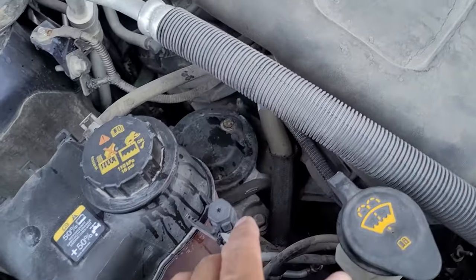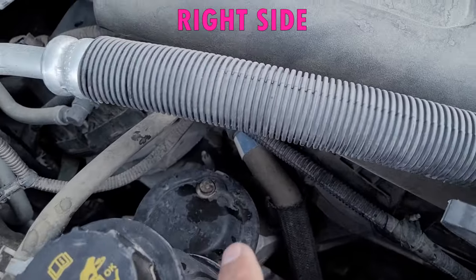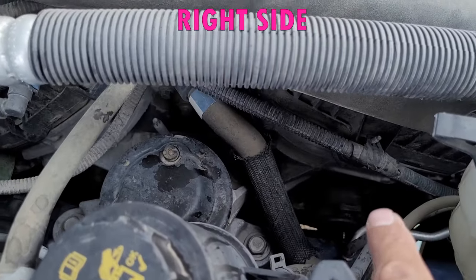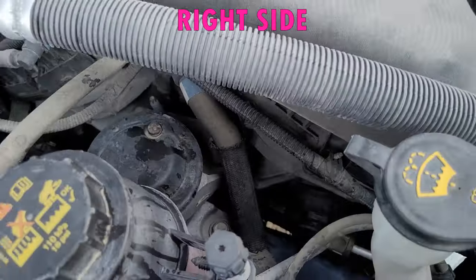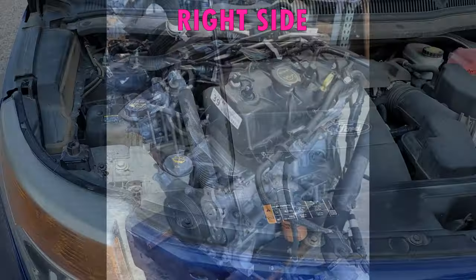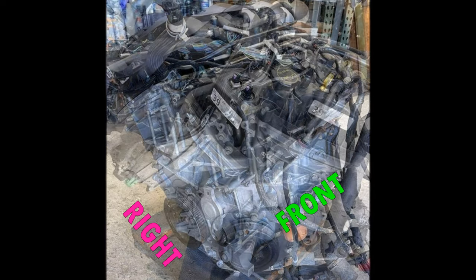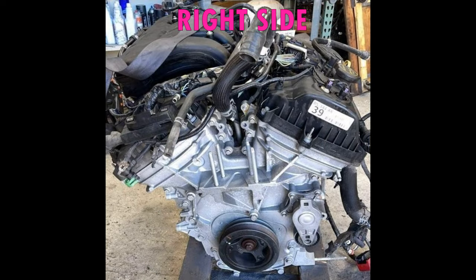Most of the Ford 3.5 and 3.7 liter engines have a transverse engine layout, meaning the engine lays sideways. So because of this, the water pump is actually located on the right side of the engine. Here are some pictures of a pulled engine to help explain where the water pump is located. The water pump on this engine is located on the right side, underneath the timing chain cover, and this area is circled in red.